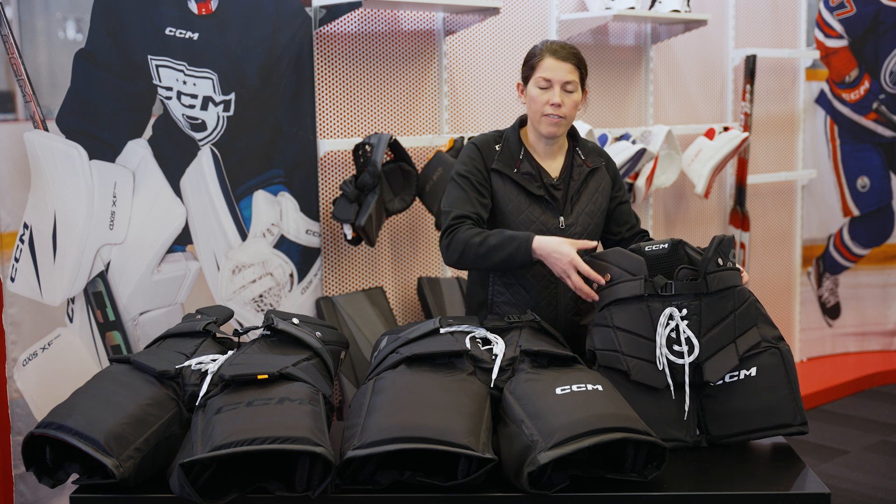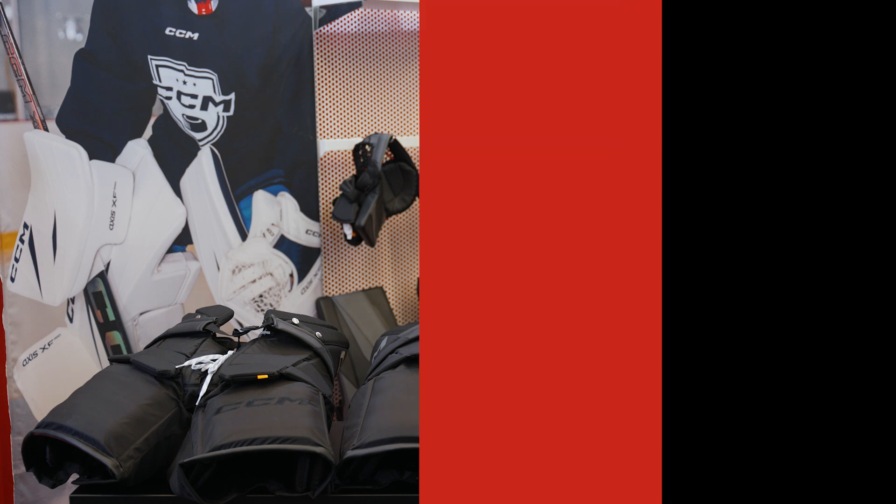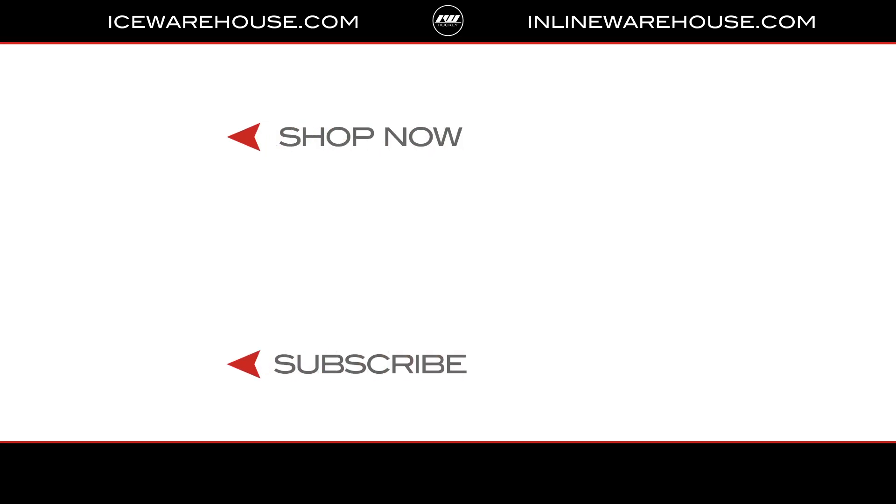For more information on all three pant models, be sure to check out icewarehouse.com.